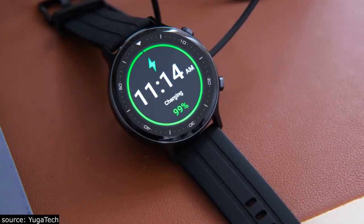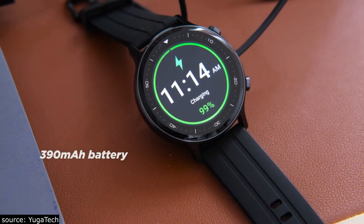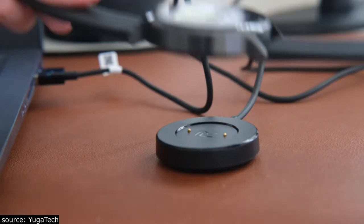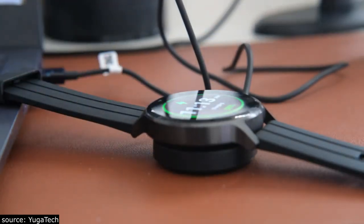For battery, the Realme Watch S packs a 390mAh capacity and Realme claims it can get you up to 15 days before you need to reach for the charger. As for charging, it uses a magnetic charger which can charge the watch to 100% within 2 hours.